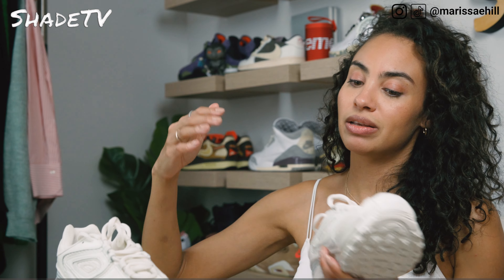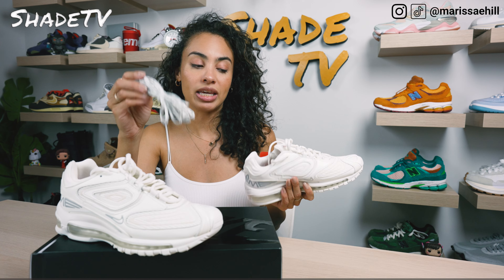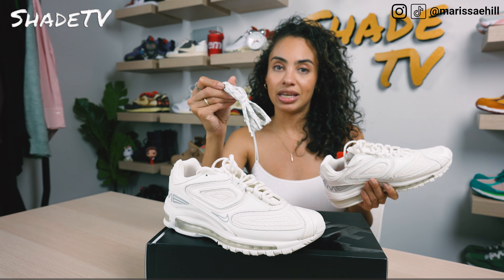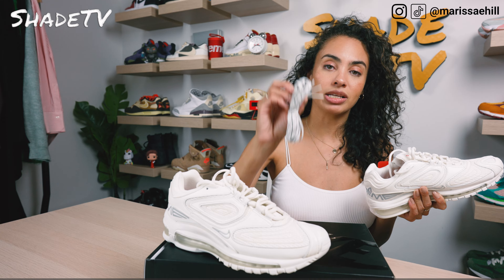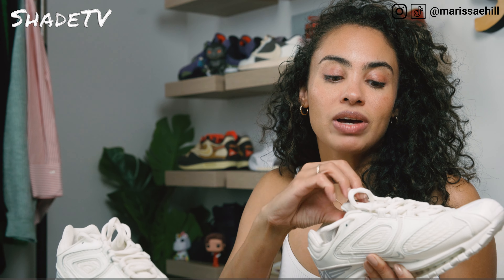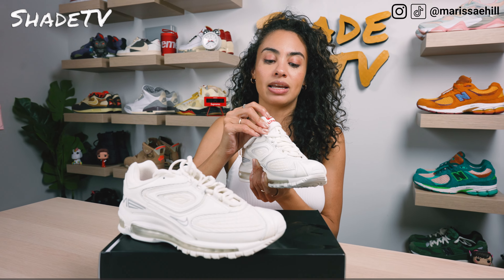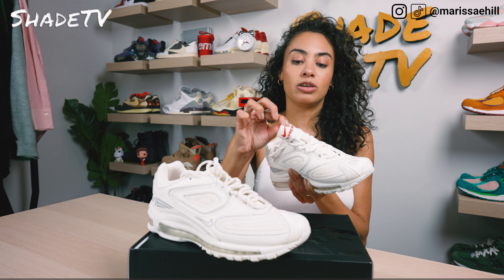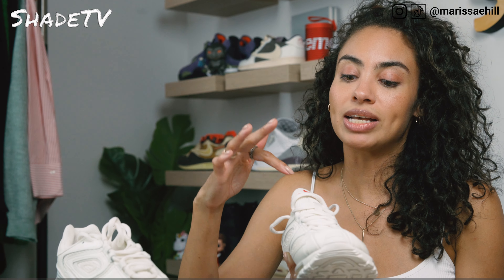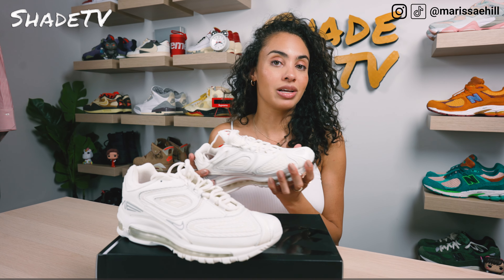We have clean white laces, but of course we do have additional pairs in a light gray and white hue. If you're feeling like you want a little bit of extra something, it's always nice to have an additional pair of laces. We've got Supreme on the lace tips. We've got Supreme's logo nicely stamped in that pop of red and the Nike swoosh in that subtle hue. We've also got more of that mesh knitted material on the tongue as well as some synthetic leather on the eyelets.